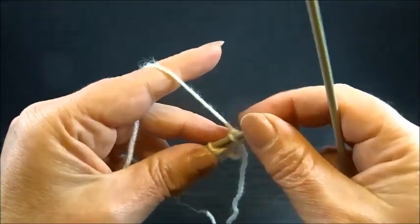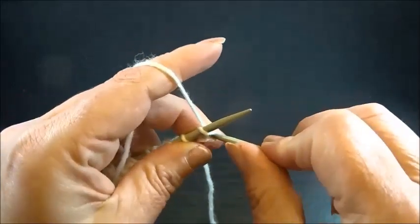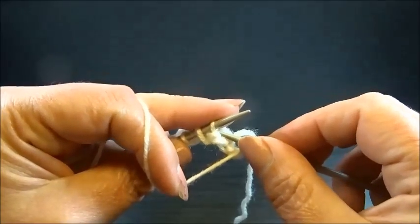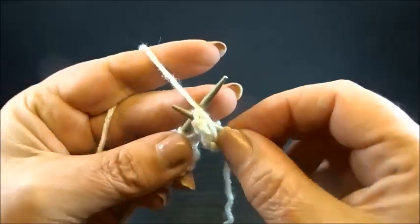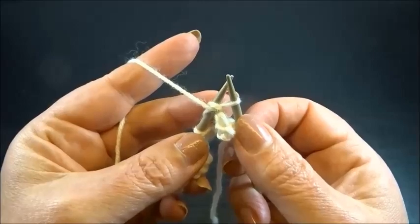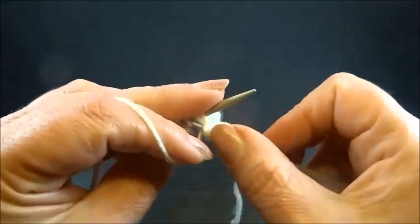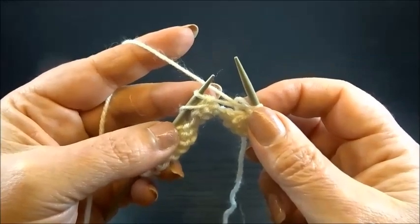Row 2. I knit my edge stitch again. Now purl 2 stitches together — insert your needle into the first chain stitch and into the yarn over, so you have 2 stitches. Purl them together and keep all the stitches on the needles. Yarn over and purl the same 2 stitches again together, then drop the stitches from the needle. This is the pattern in row 2.